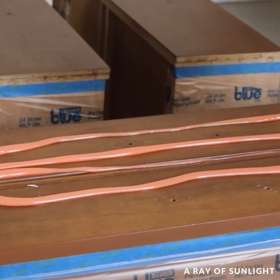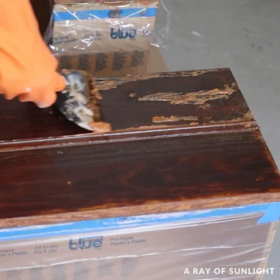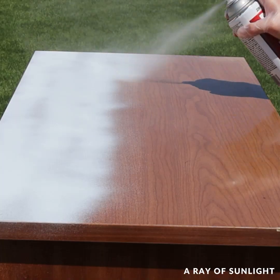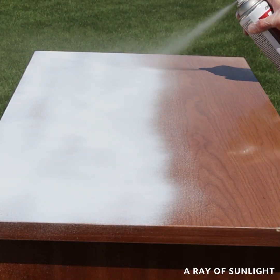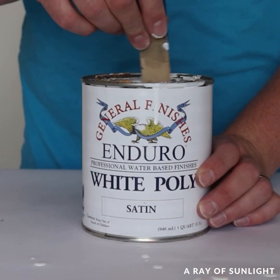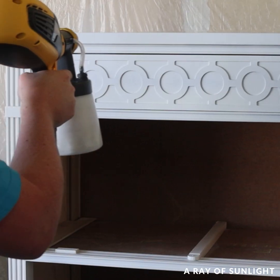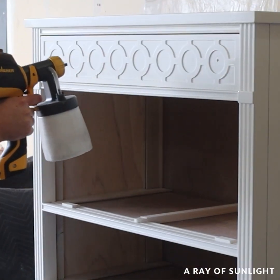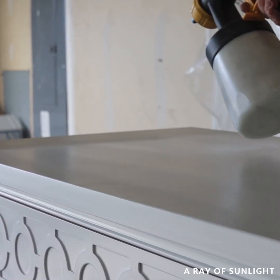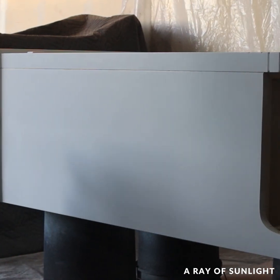Then he put some chemical stripper on the bottom drawers and removed the old finish from them. While he waited for those to dry out, he primed and painted the body of the dresser and that top drawer. He used General Finishes Enduro White Poly and had a few drips on each coat. But that last coat of paint was perfect.